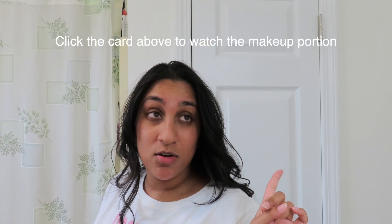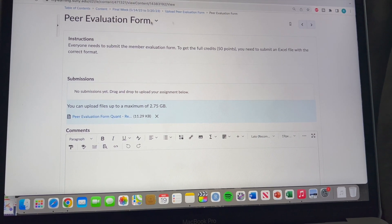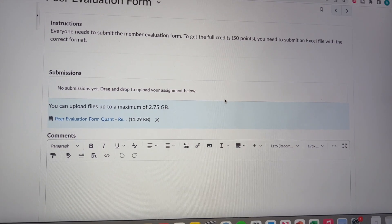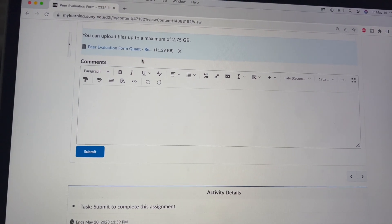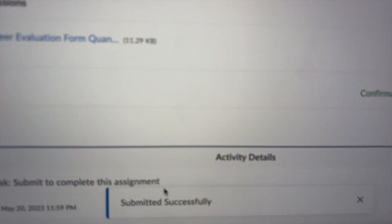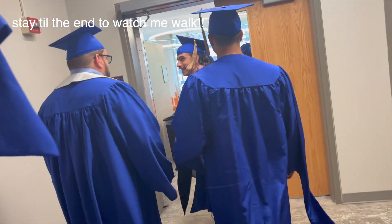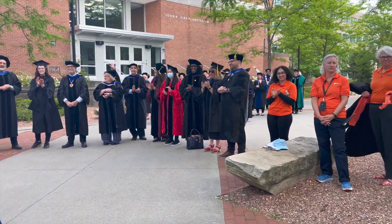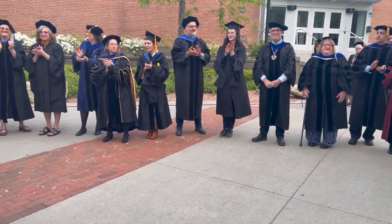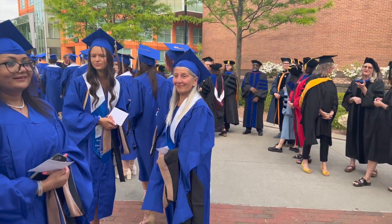Now we're going to go on to makeup — that's going to be a whole separate video, so you guys can click on the card on the top to watch me do the makeup. Okay, this is it — the last thing I have to submit ever. Where is it? Yes — wait, let me just make sure it's correct. There's no point, it's only for the name.